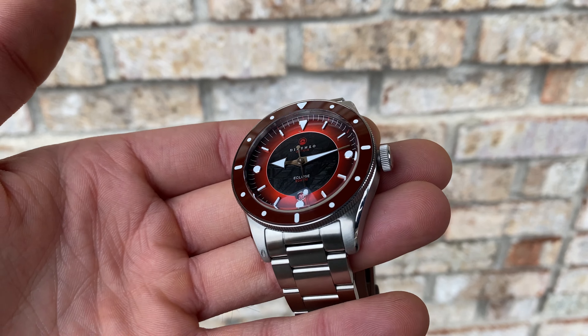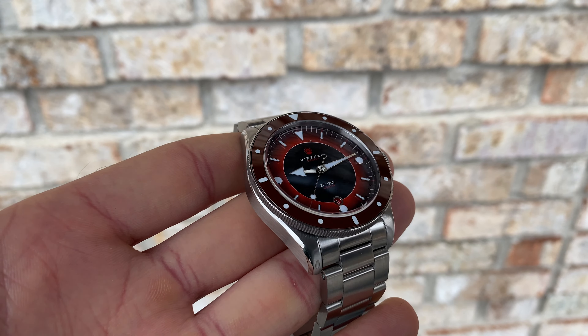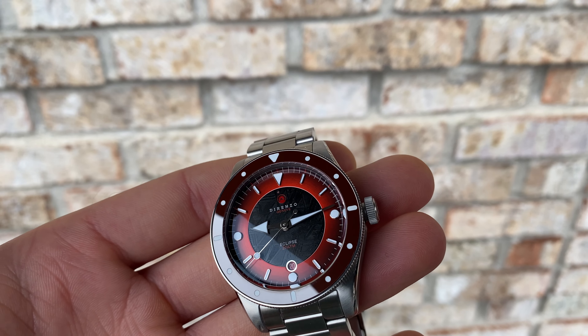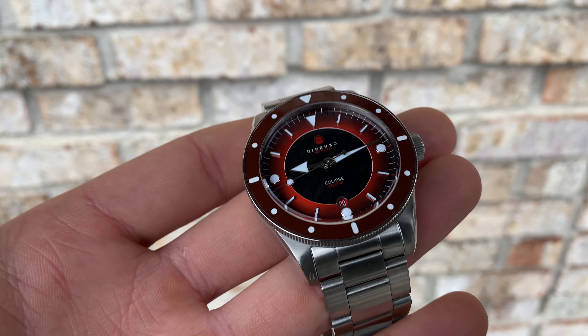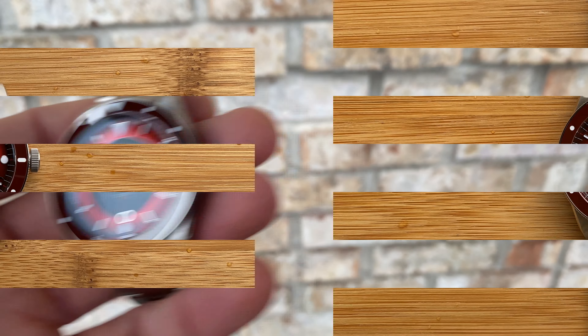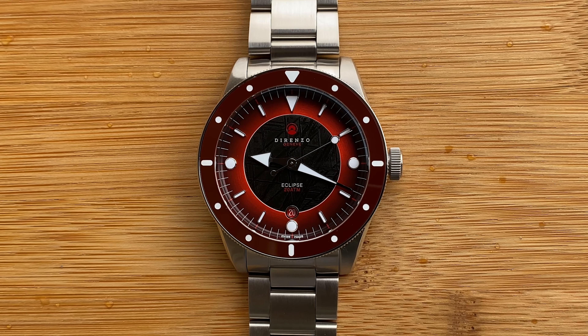As far as the thickness, it's coming in at 12.3mm, and that's including this slightly high box-edge crystal. The crystal itself is a box-edge crystal and it does have an inner AR coating. The movement is a Sellita SW200, and that's the elaborate grade with the Inca block. And the water resistance is 200m, or 20 atmospheres.